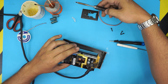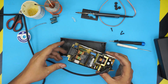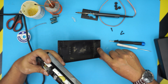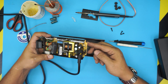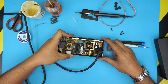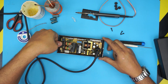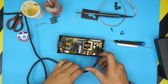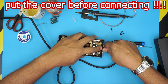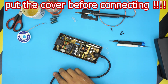Grab the bottom cover. Turn off the soldering station. To reassemble, put this end down first because there's a little gap — bring it in at a 45-degree angle, slide this end in, then bring it down on the other end. You should close it down before doing any testing, but I'm going to do a quick test first.